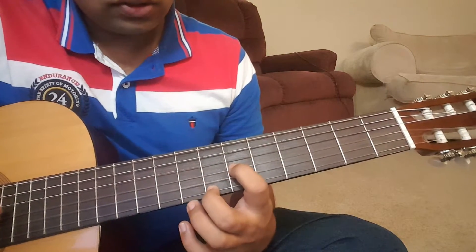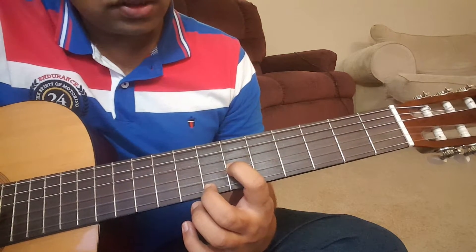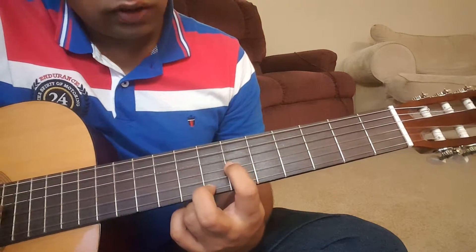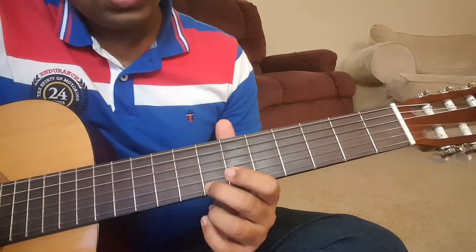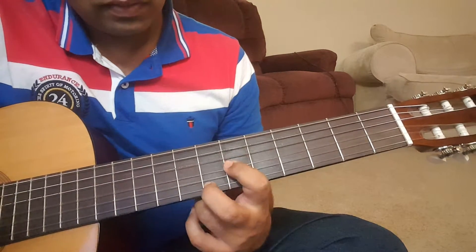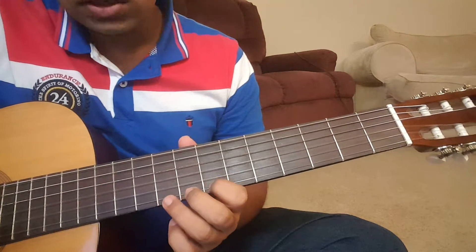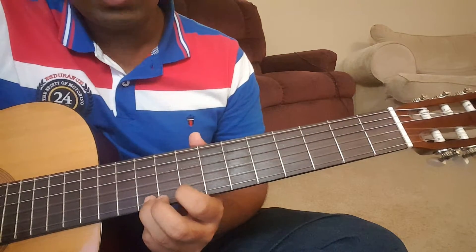The next part — the third part — again starting from the sixth fret, third string, then going to the seventh fret first string. So sixth fret third string to seventh fret first string, then fifth, then going to ninth, ninth-seventh-ninth-seventh, then sliding to tenth.